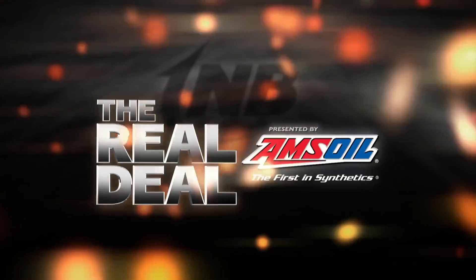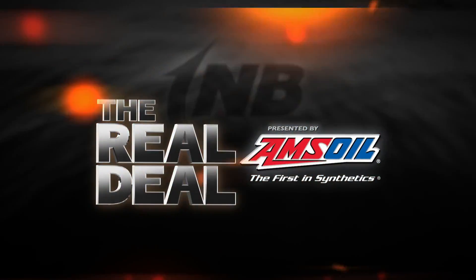The Real Deal. Real fishing information from real fishing experts. Presented by Amsoil.